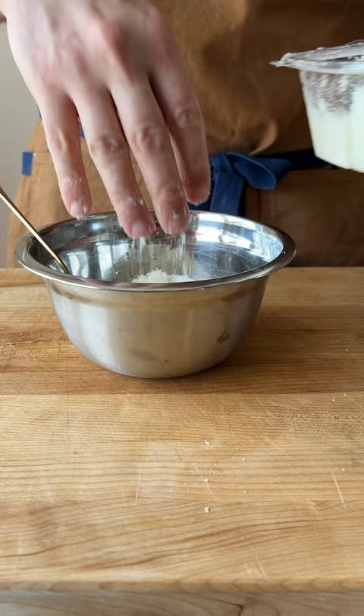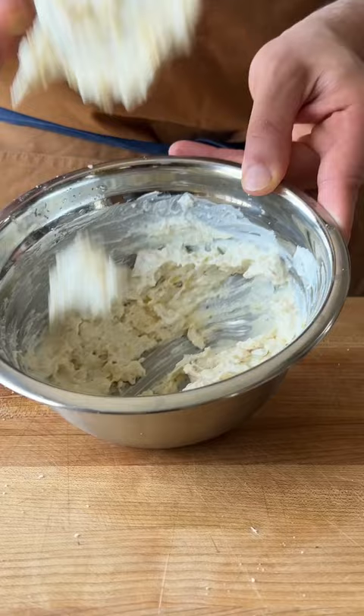Add them to a bowl. I've got some mayo, some crème fraîche, and apparently a lot of Parmesan cheese going in here. A little cracked black pepper, give this a stir, and that's like your basic artichoke dip mix. It's super simple.